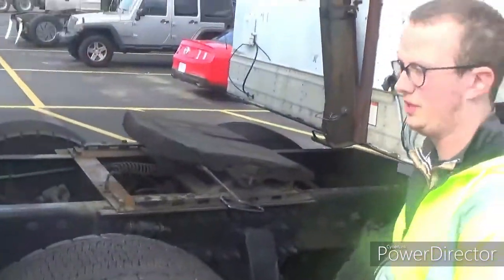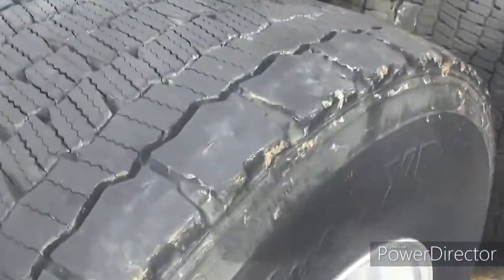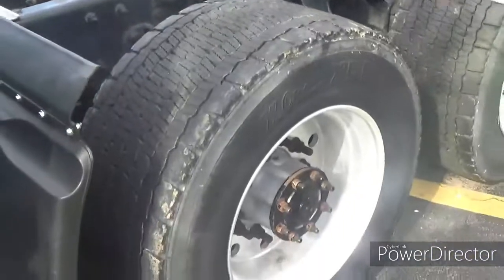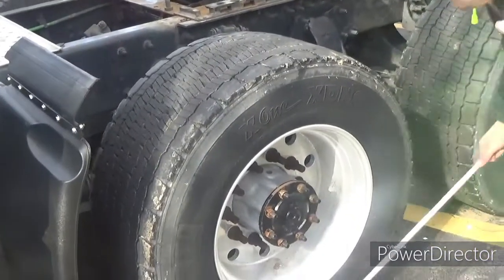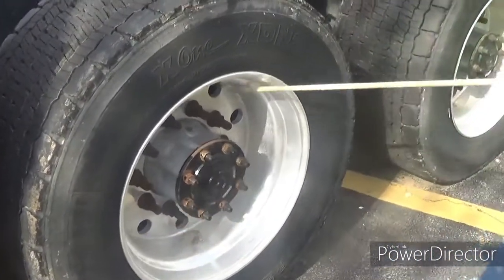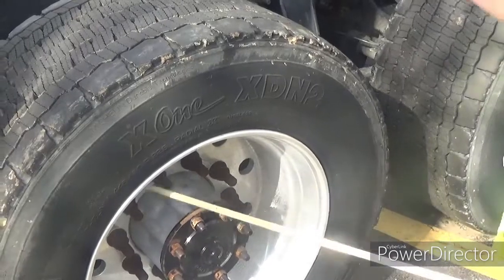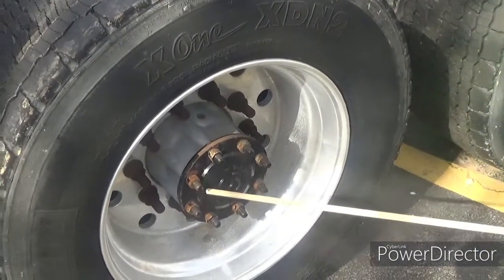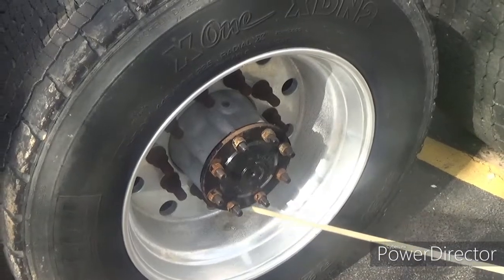We're going to continue with the wheel section. This is the drive tire. Tread depth of the drive tire is 2/32nds of an inch. The tire is made of rubber — so no abrasions, bulges, or cuts. Not leaking air, and filled to manufacturing specifications — we'll check that with the air gauge. The rim — properly mounted and secured, not cracked, bent, or broken, no illegal holes or welds. Lug nuts — properly mounted and secured, not cracked, bent, or broken, none missing, no rust trails or powder residue. Axle seal or hub seal — properly mounted and secured, not cracked, bent, or broken, no missing mounting bolts, not leaking, filled to manufacturing specifications.